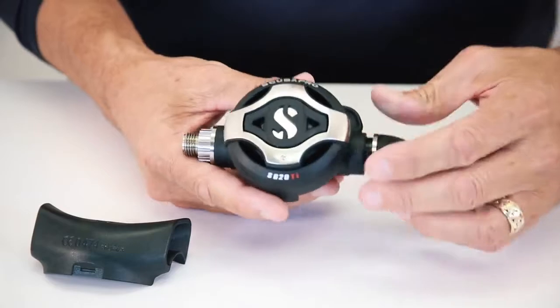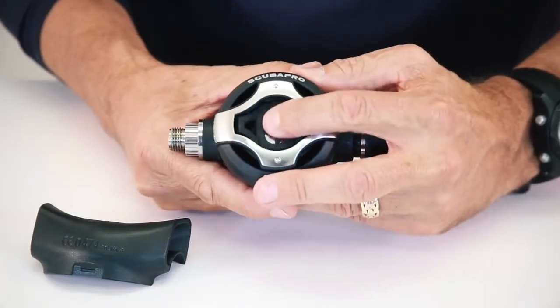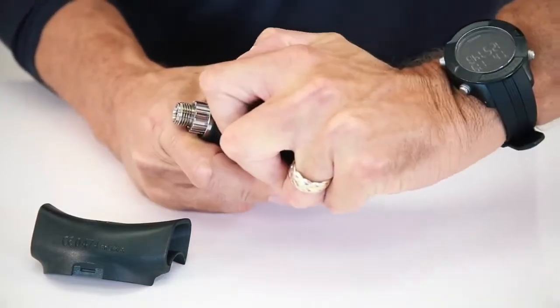Coming back to the reg, you'll see again a nice small size. The purge is a new design. It's nice and soft, very accessible even with gloved hands.